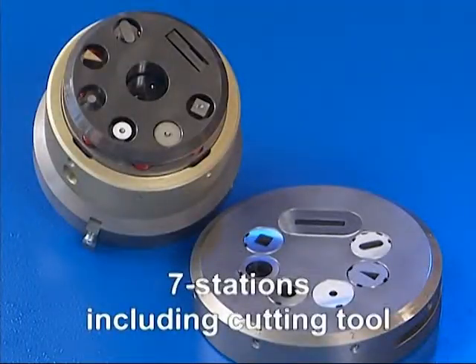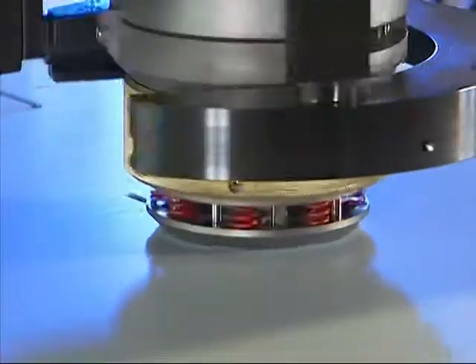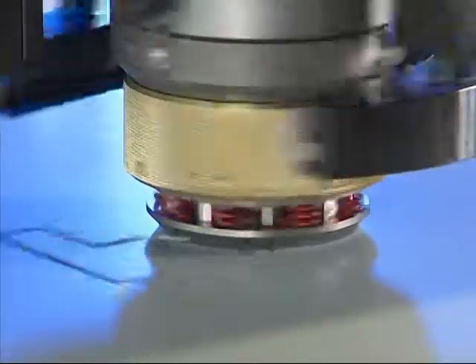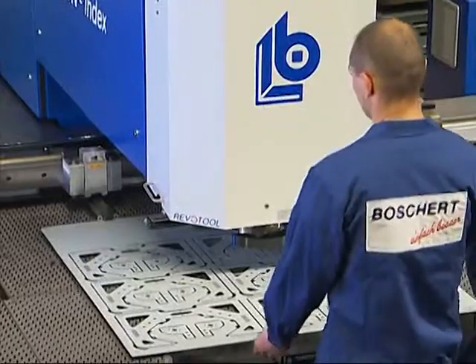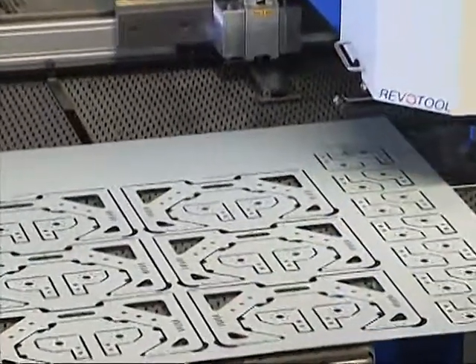The indexing of the tools in the Revotool is automatic via a pneumatic fixing pin to the Revotool gear wheel. Especially for this series, we have designed a 7-station Revotool. In addition to the 6 tools with a maximum diameter of 16 mm, a 5 by 30 mm parting tool can be used for cutting of almost all contours. This makes it possible, in most cases, to work a complete sheet without tool change.